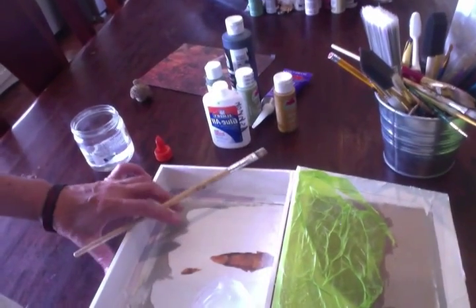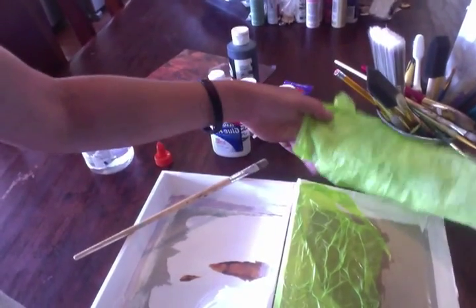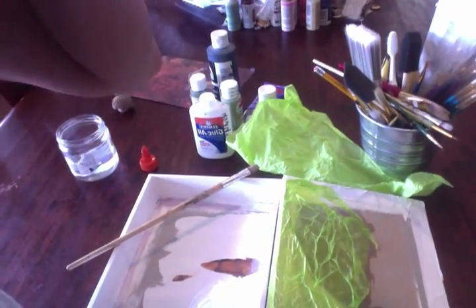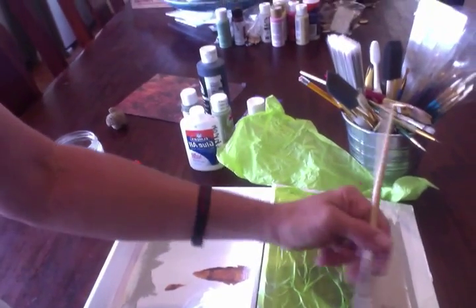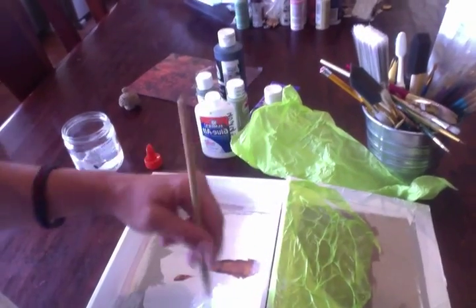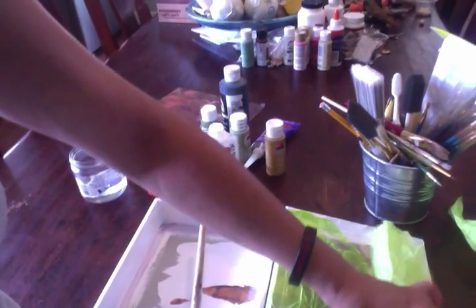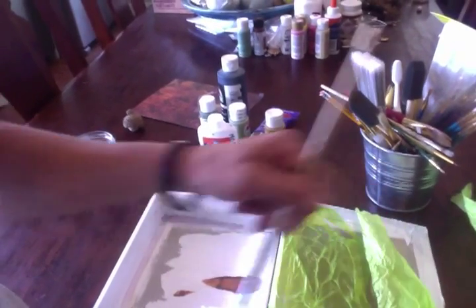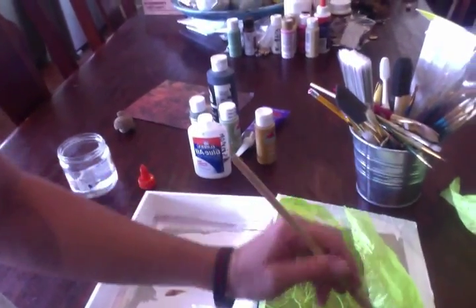If you want to do something like a tree with more three-dimensionality to it, you're going to take the same tissue — and it doesn't matter what color it is, because you're going to gesso over it, which is very forgiving and unifying, like a primer. It's better to do it in layers. You do the flat layer all over, you let it dry, and then you decide you want to add a tree or whatever. Take a piece and wad it up a lot more — like this. Because you're wadding it, you're going to need more gluey water.